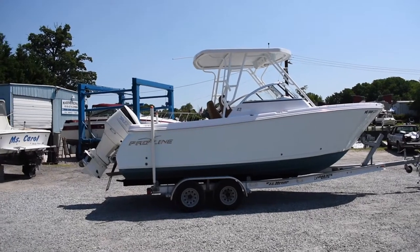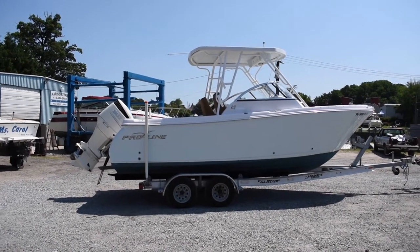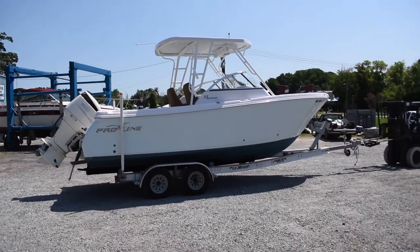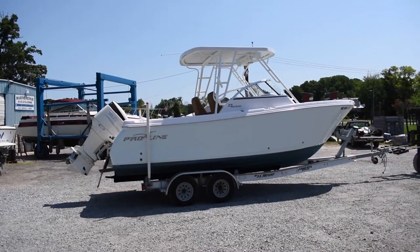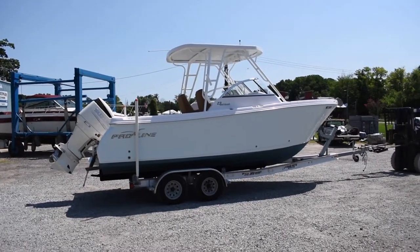If you like this boat, please give us a call at 443-324-1368, Maryland Boat Sales. Make sure to check our website, mdboatsales.com, for the most up-to-date listings. I'm going to put her in the water and show you how she runs and operates.